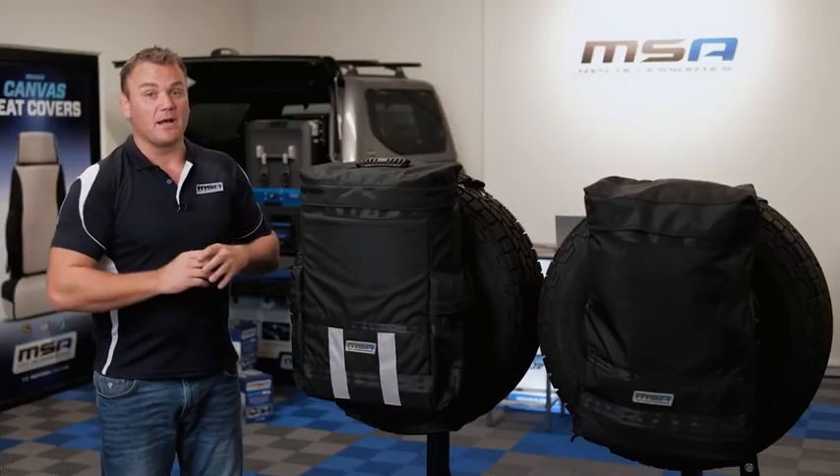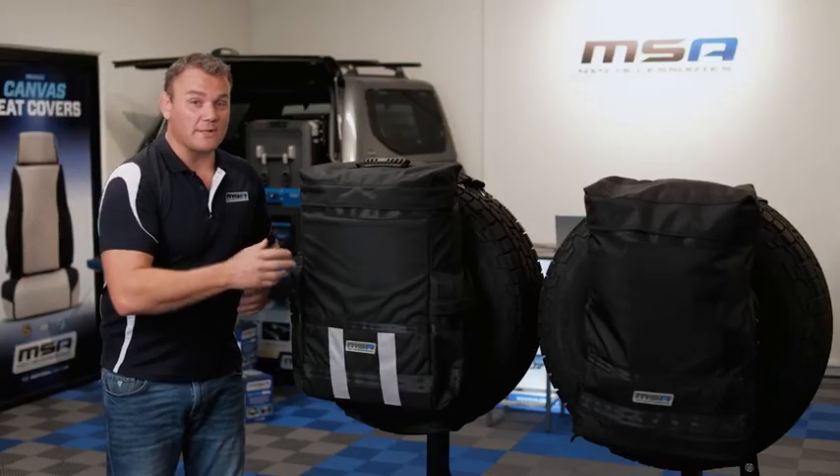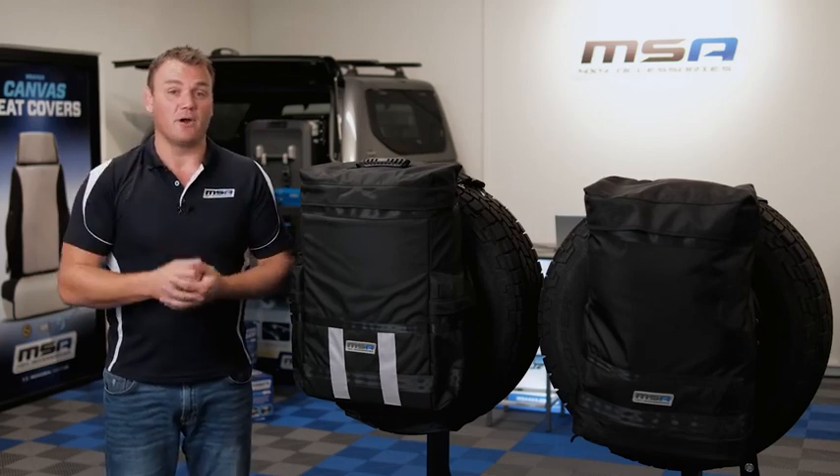We've had everything from muddy recovery gear, wet towels, wet suits — and this bag is even strong enough to hold firewood.